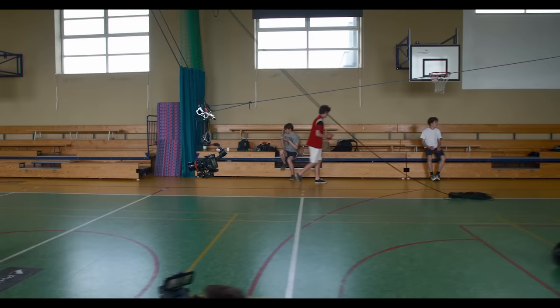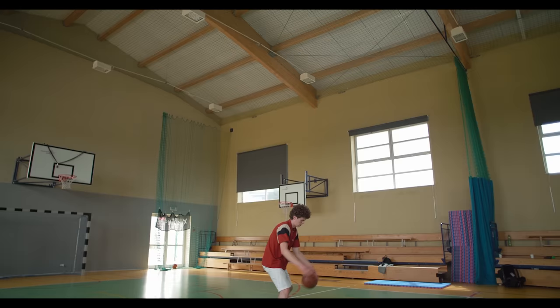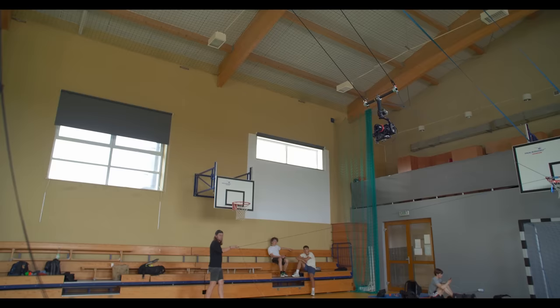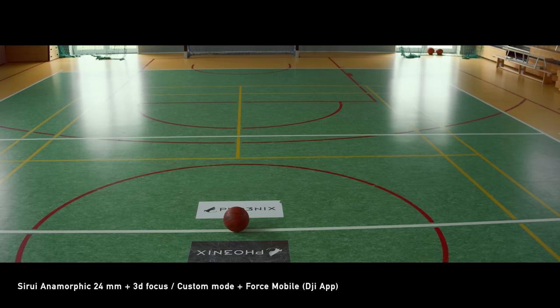In all the shots where we used the Ronin on the ropes, we also used 3D focus because there were a lot of quick shots towards the actors and subjects, and it would be incredibly hard to do it any other way. We would have definitely needed a focus assistant, a follow focus, or another camera with an out-of-focus lens. And at this point, I have a conclusion.